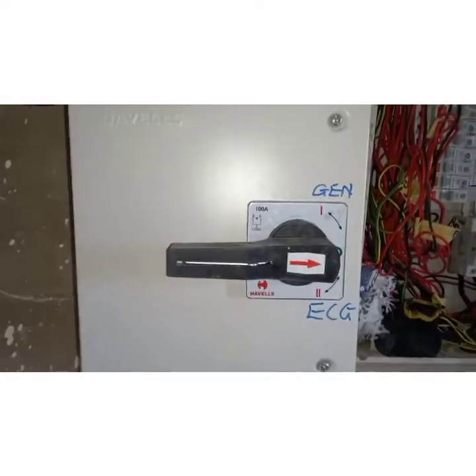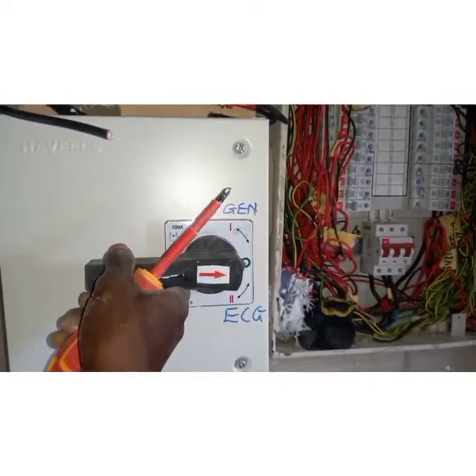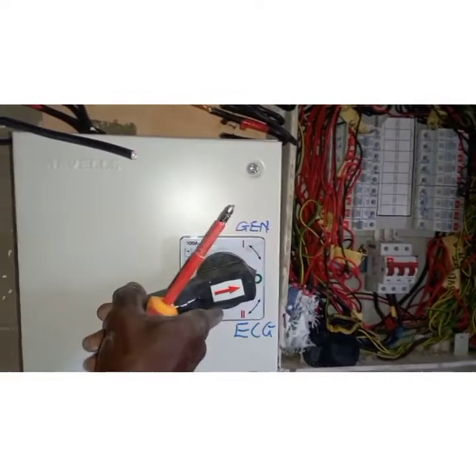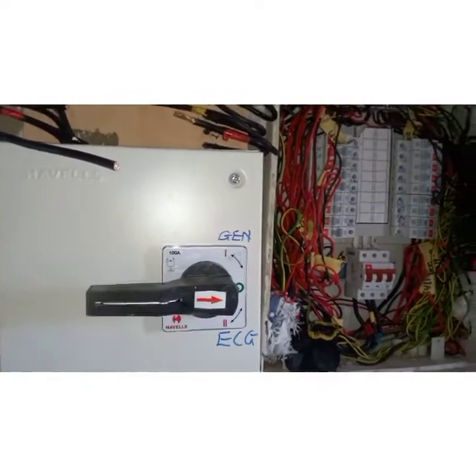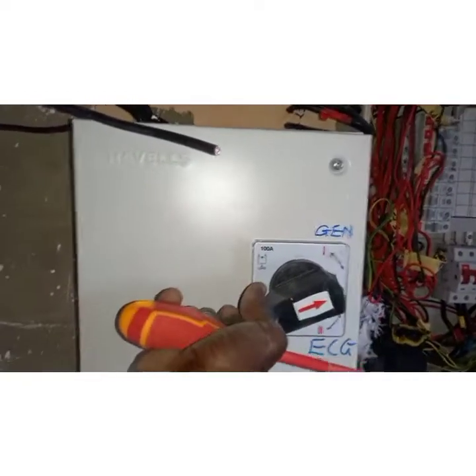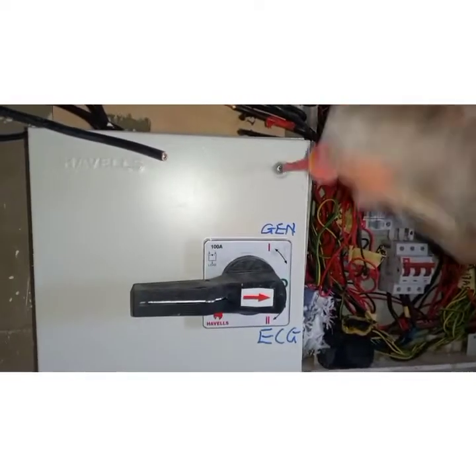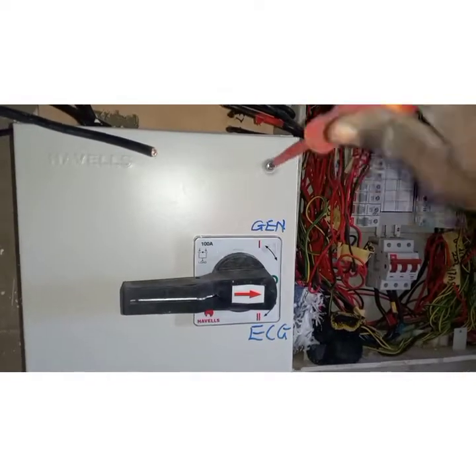Okay, so you can see it's at zero, so we can go ahead. When it's turned on you can't open it, so I'll switch it off first, then I'll open this one.